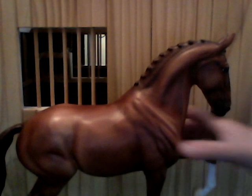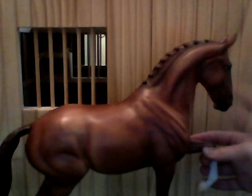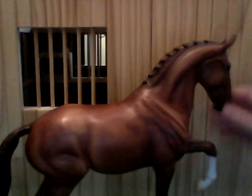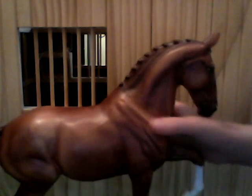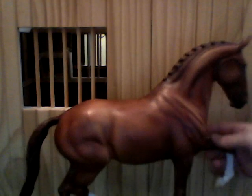His neck and chest is very muscular. You can definitely see the detail put into his chest and shoulder muscles. His neck is very nicely arched, and his mane is very nicely done — just a cute button braid, which I love. He has four stockings on his legs. He's a very powerful mold and horse, and I like him.